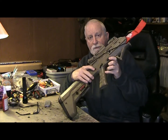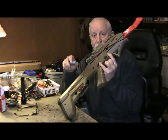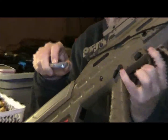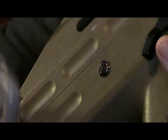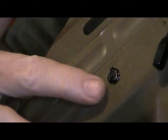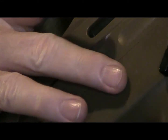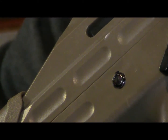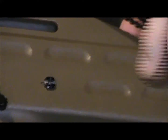Zooming in a bit, you can see the black there. I cut the nut, heated it up a little to countersink it into the plastic, then tightened it up, ground it off a little bit, and put a black marker on it.